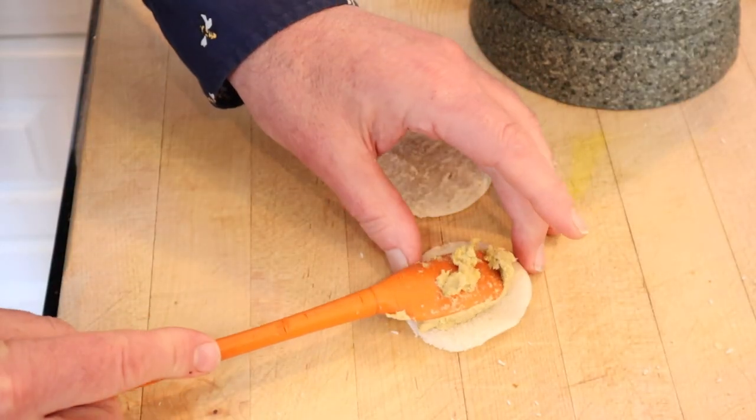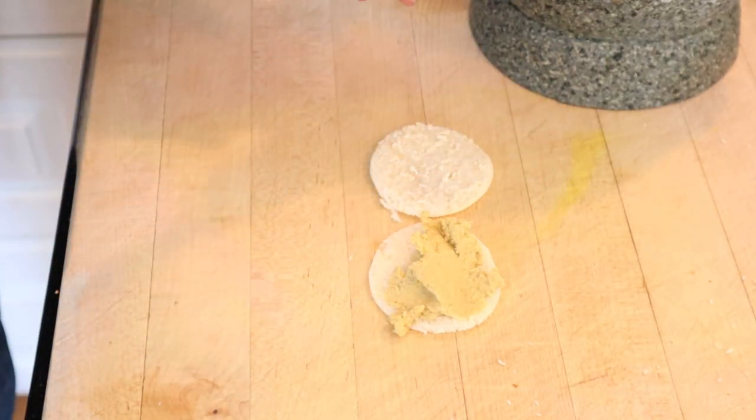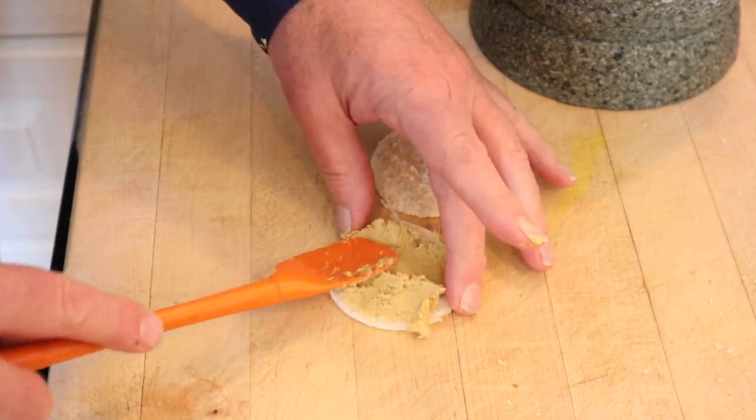Now we put this onto our rounds. A while ago I would have said this looked like cat food, but we have a cat now. Cat food looks better.